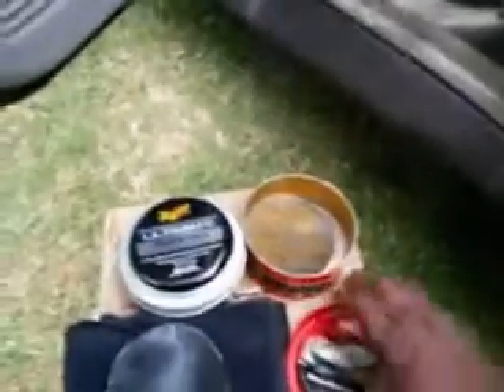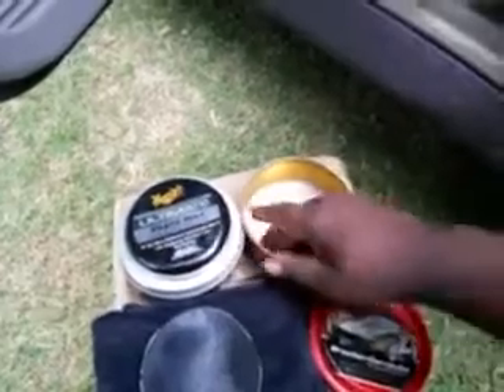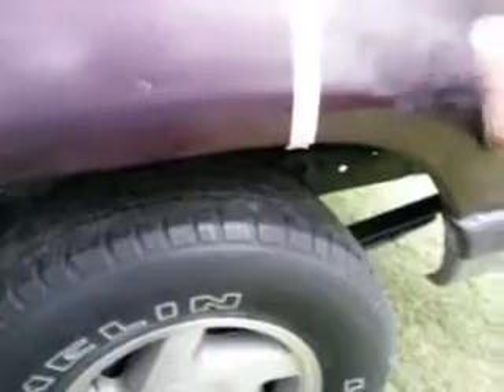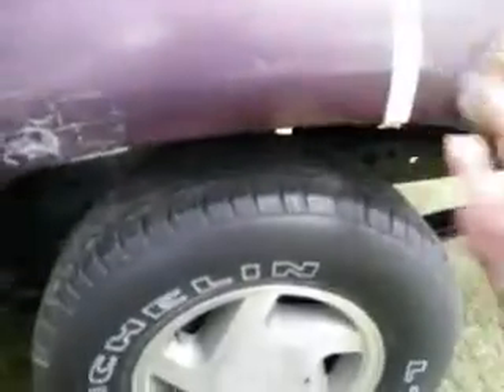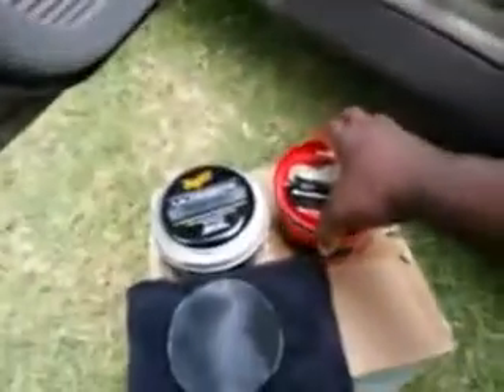Now let's take off the Mothers side and get a little of what's left. I got a new can of this. We're going to apply the Mothers to the right side, on the other side of the tape. We're just looking to see which one of them shines the best here. That's all we need to do this comparison test — nothing spectacular.